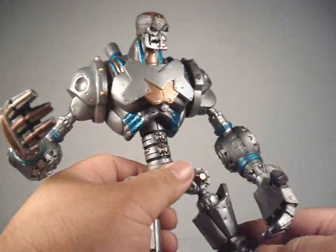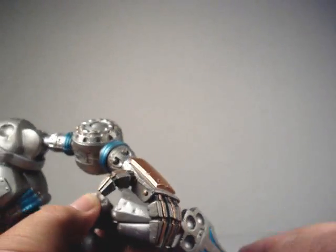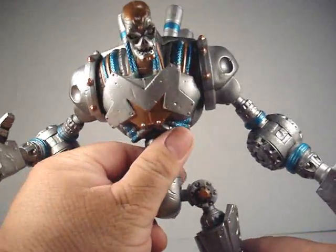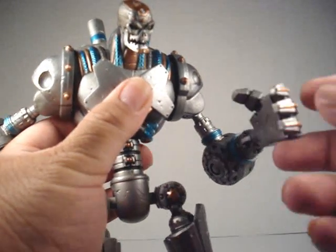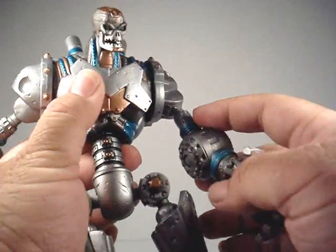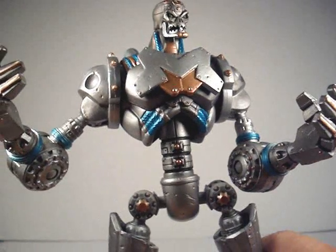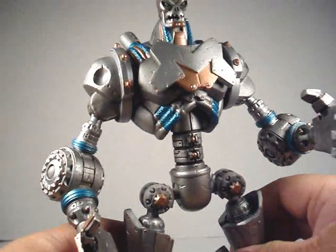He's a lovely figure. Points of articulation, of course, which all DC Universe Classics share. Hinge at the foot, articulated knee, swivel on the upper leg, side to side movement, thigh, and a front to back thigh joint. Wrist articulation, hinge articulation on the elbow, swivel on the upper arm, side to side on the upper arm, and front to back on the upper arm. One thing I sort of wish Metallo had — since he's got pretty big hands — I wish his fingers were individually articulated. That would have been a nice plus, but I don't think DC Universe Classics will ever have articulated fingers.